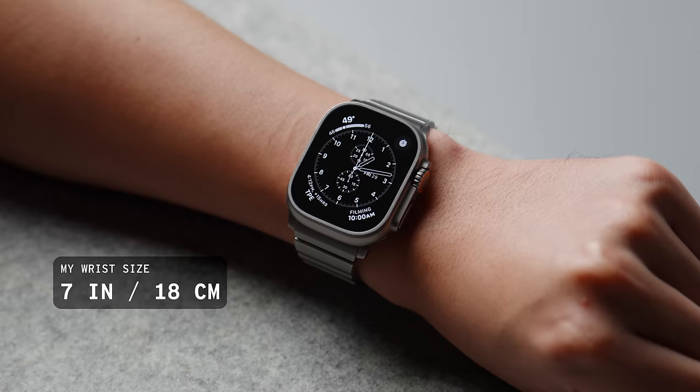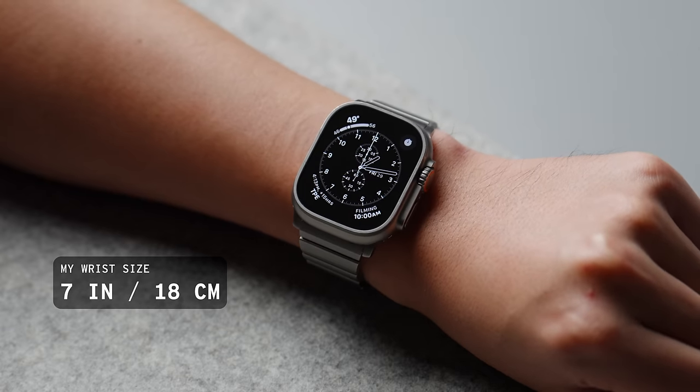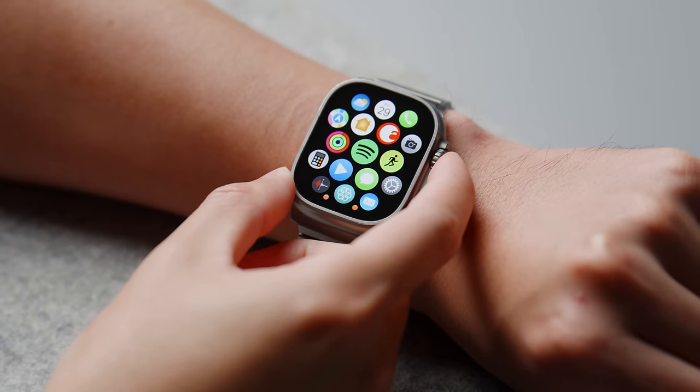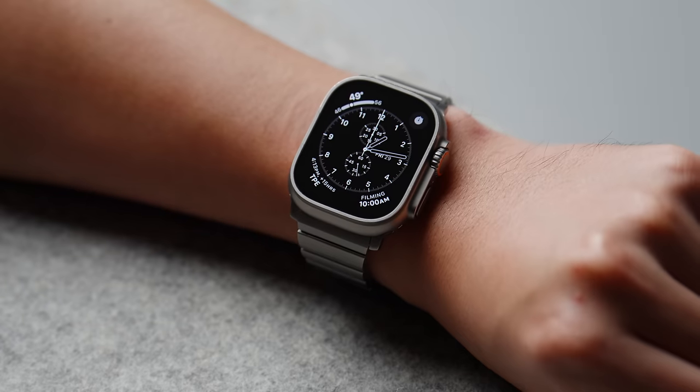One of my initial reservations about the Ultra was its size. I don't have big stocky wrists, and so I was afraid that the Ultra would look ridiculously oversized. But actually, despite my average size wrist, the Ultra doesn't look too out of place. To some people it might look a little bit on the bigger side, but personally I don't mind it. As far as comfort goes, the watch is actually very comfortable to use with the lighter titanium shell. I was pretty surprised by the fact that I could wear this all day, even at night for sleep tracking, and I haven't really taken this off other than to charge.